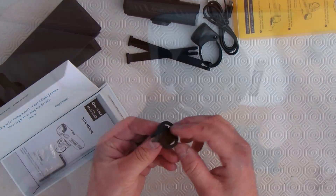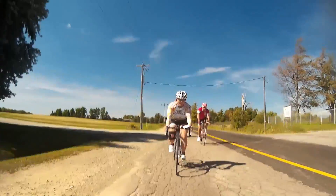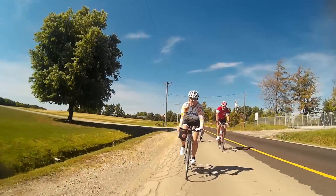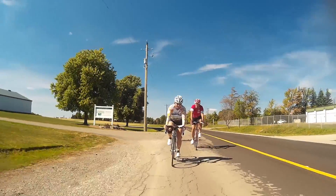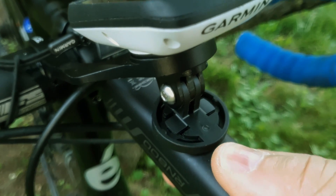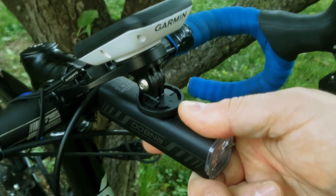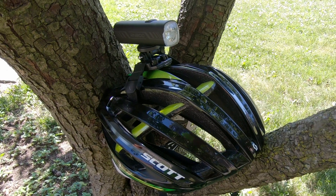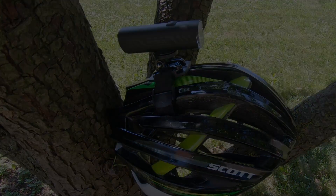I decided to take the light out for its inaugural ride using the Garmin GoPro adapter — it slid right into the Garmin mount I have on my bike. As I was moving along, I hit a really rough patch of road and noticed a strange vibration coming from my handlebars. I looked down and noticed the mount was vibrating the light. When I got home, I inspected the mount more closely — it's flimsy and feels like it's going to break. I don't think they designed this to go over rough terrain while mounted on your bicycle.